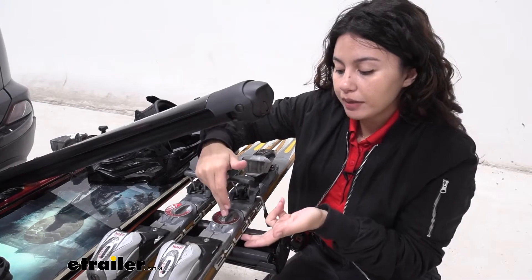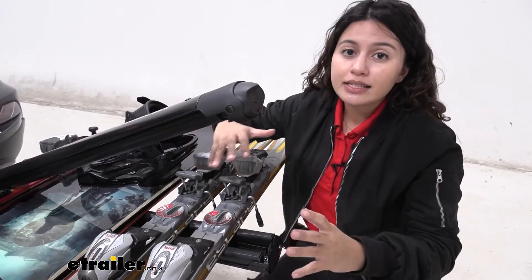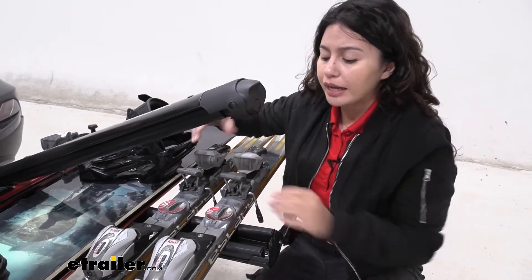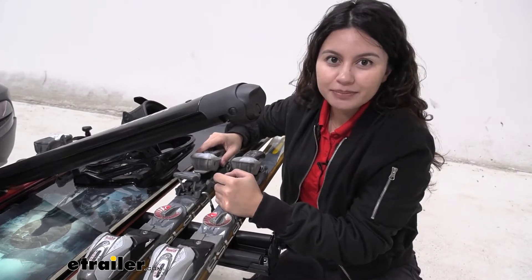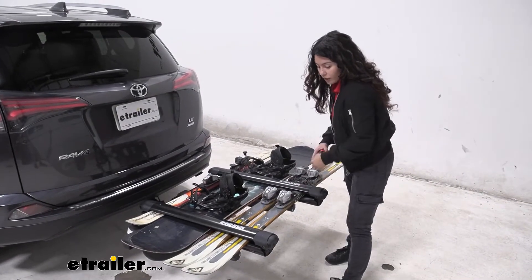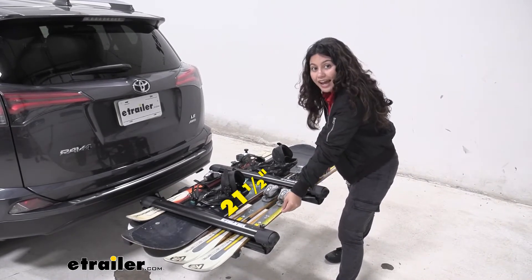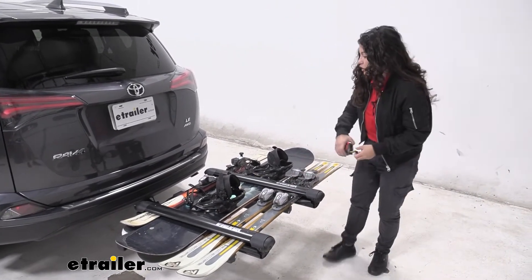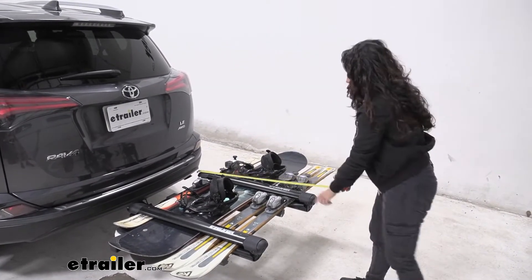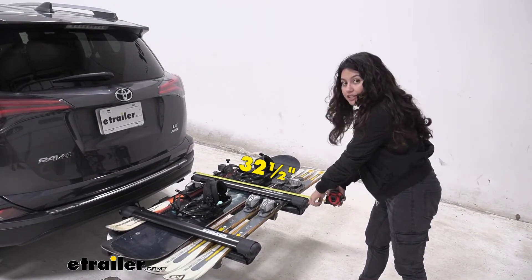My measurement from the bottom of my skis to the top of my bindings is an inch and three quarters. It does depend on where you are placing it when you mount it, so if you find your bindings are a little too thick you can still mount them side by side. As for the crossbar spread — the distance from center to center — we have 21 and a half inches. For the dimensions of our snowbank carrier itself, the length from one end to right where that button is is 32 and a half inches.